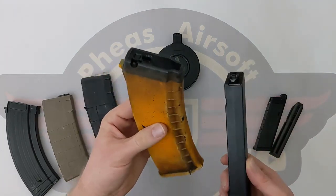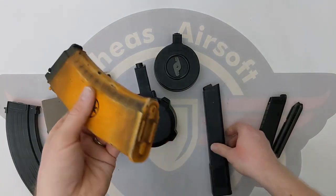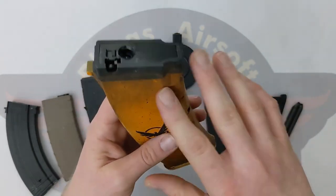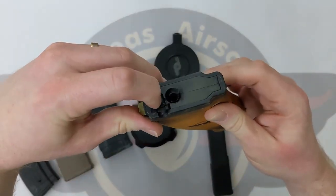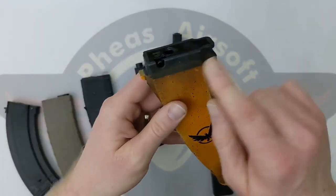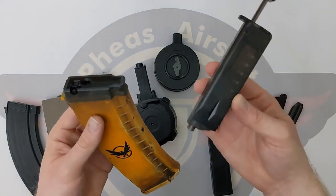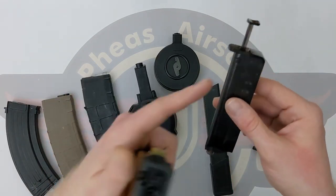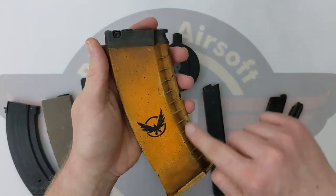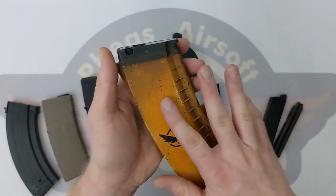Moving on to mid caps. We've got an AK style mid cap from my recoil AK and a TK45 mid cap. These don't have a winder on the bottom — what they have instead is a spring under compression. If I release the peg, you can see there is a follower that pops out the top. That is spring loaded and it sits on a very long spring that winds around the inside of the mag. We use a special tool — a small speed loader — to push the BBs in, which puts the spring under compression. As you're firing the gun, the BBs are pushed up and out of the top by the spring.